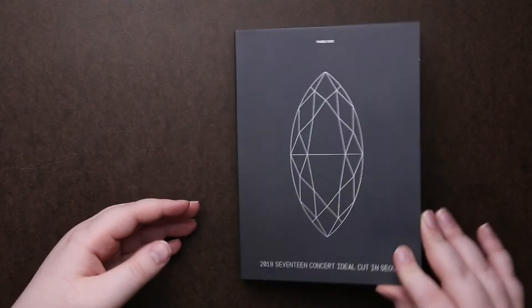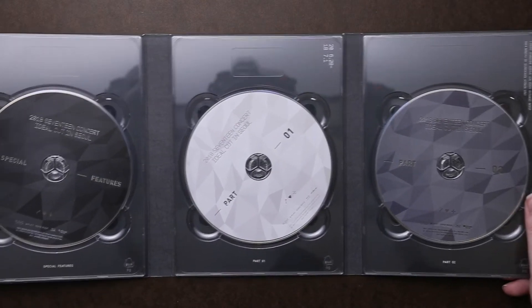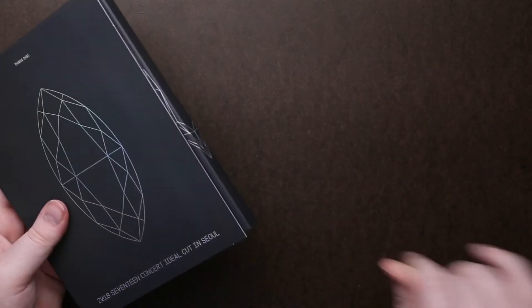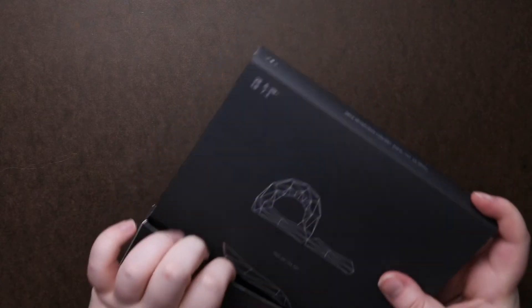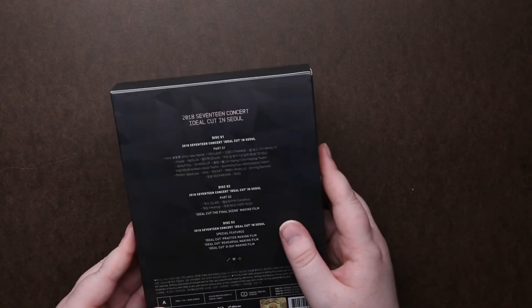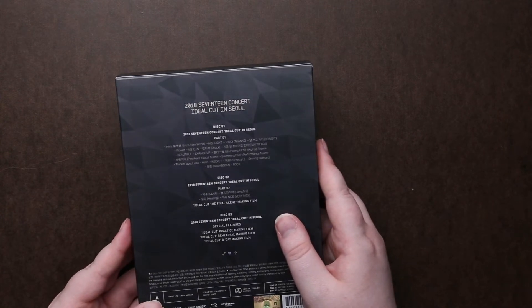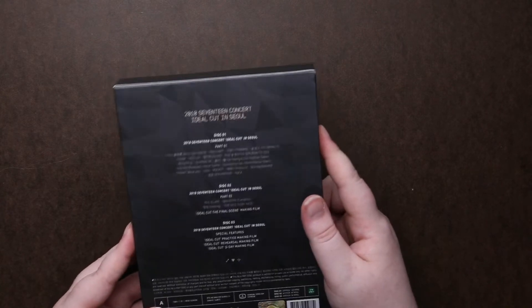So we have two little photo card sets, but let's just get the Blu-rays out of the way. Here's what they will all look like. It doesn't say on here what's on what, so you would have to look at the back of the box to find out. Basically, disc one is your concert, disc two has a couple songs with a making film, and disc three is going to be all your special features and making of pieces.